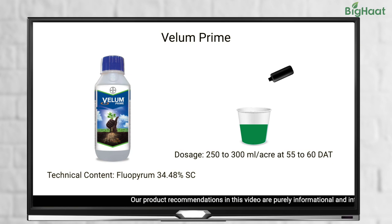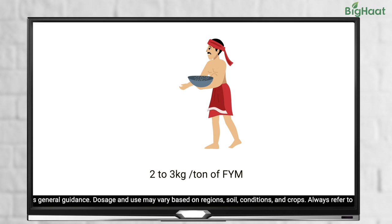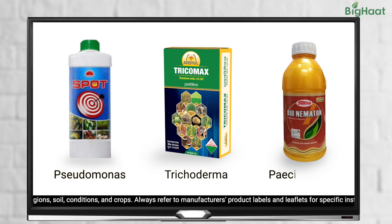Alternatively, you can enrich your farm yard manure with bio-pesticides by mixing 2 to 3 kg each of Trichoderma, Pseudomonas and Paecilomyces in 1 ton of FYM and leave it in shade for 15 days at 25-30% moisture for multiplication of beneficial microbes. You can use this mixture before transplanting the tomato seedlings.